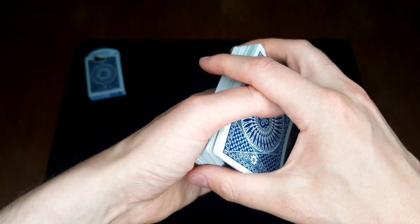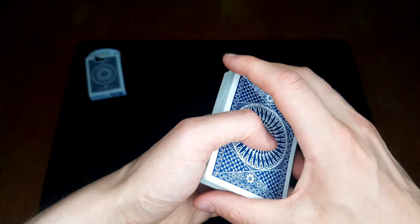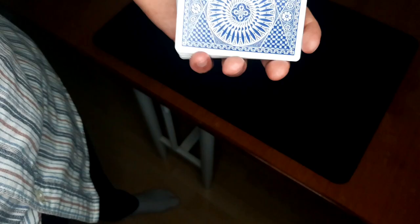So once again: don't do the pass and then dribble. Don't do the pass downwards and then dribble. Instead, lift the bottom packet upwards and start to dribble. That's the dribble pass, or the dribble cover for the pass. I hope you like that — it's one of my favorites.